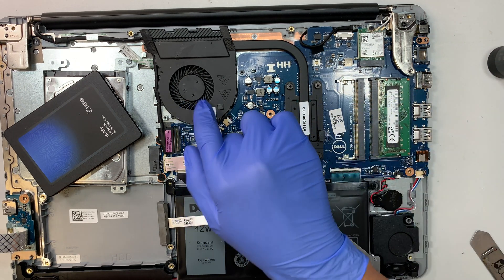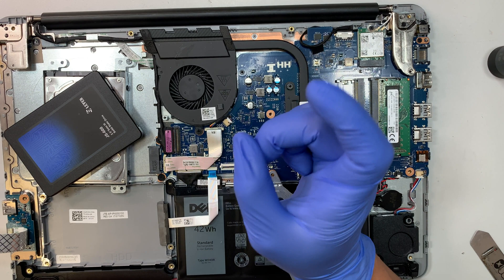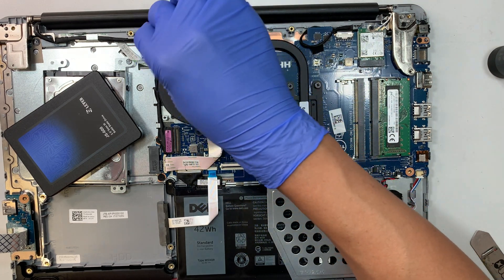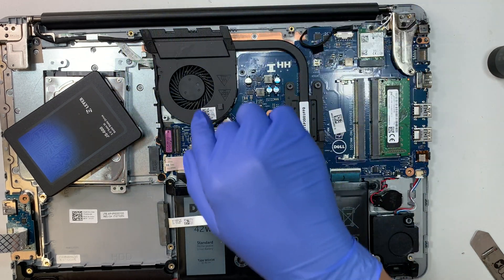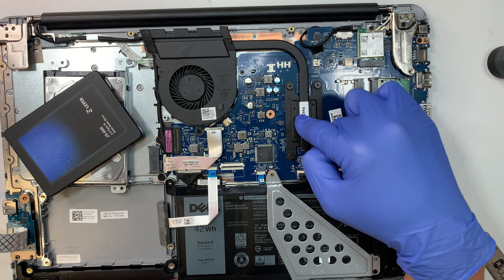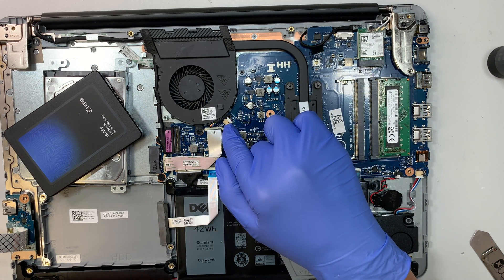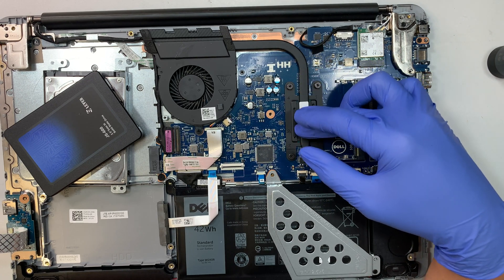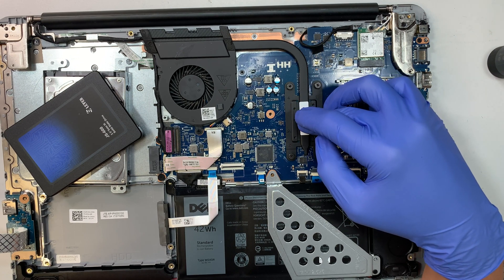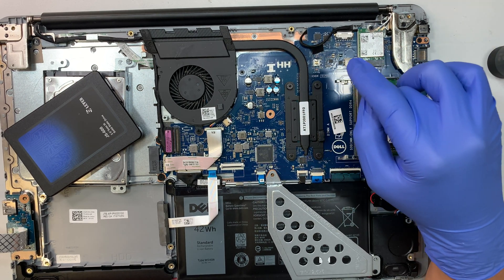This laptop runs DDR4 RAM. You can also see the CPU fan — if it's dusty, use a can of compressed air to clean it out. To do a deeper clean or apply new thermal paste, remove the heatsink screws, disconnect the CPU fan cable, and you can access the CPU underneath. If your computer runs hot constantly, remove the old dried thermal paste and apply a fresh coat.